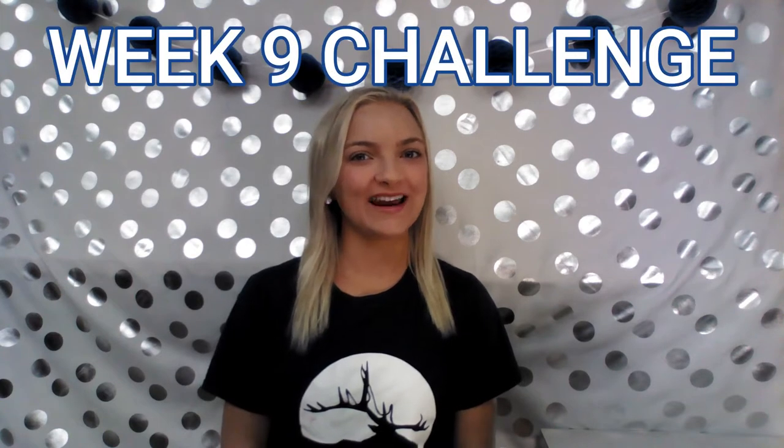Hi everyone, my name is Kristen and welcome to the Wapiti Regional Library Week 9 Challenge video. This week we are getting crafty. I challenge you to make a craft that you find using one of our e-resources, one of our books, or one of our Creative Corner videos which you can find on YouTube.